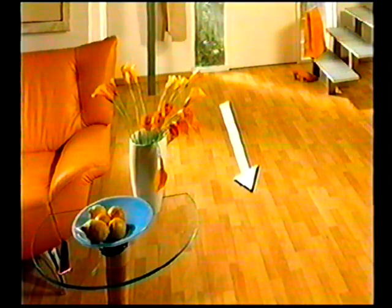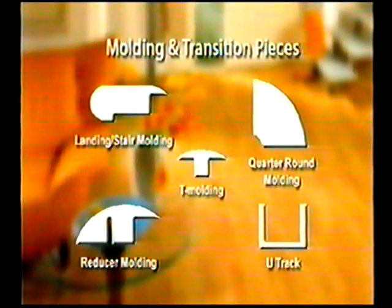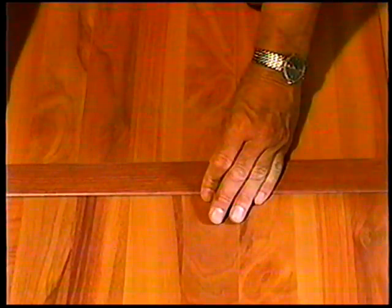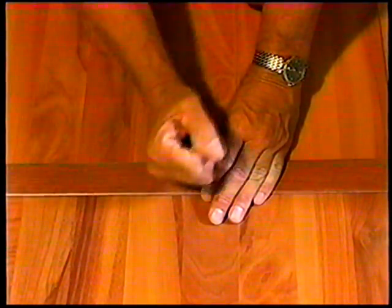For best appearance, plan on laying the panels parallel to the main light source to minimize the appearance of joints. Decide what and how much finishing molding or transition pieces you will require. If your room is more than 7 meters wide, you will need to allow for an expansion joint. Joints in large rooms can be positioned in any inconspicuous place.